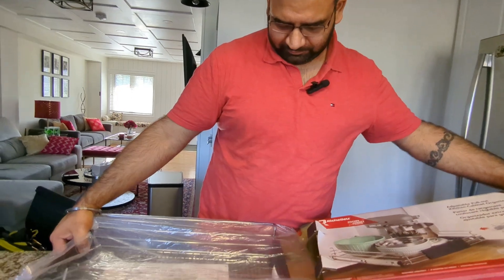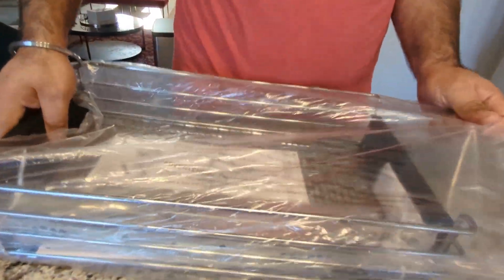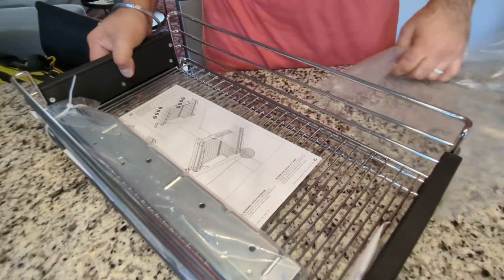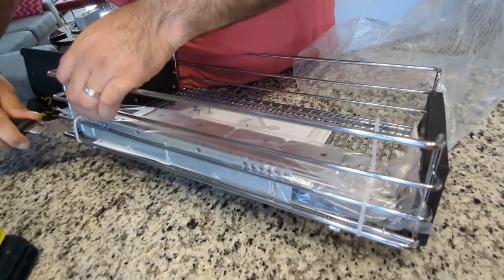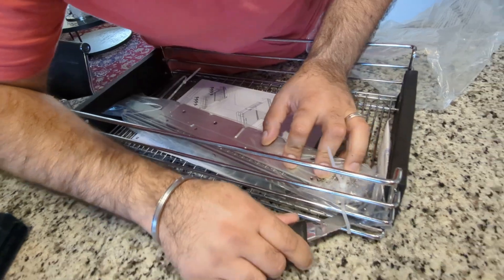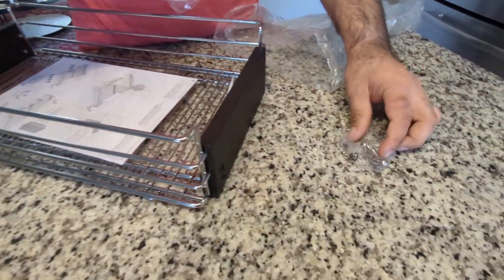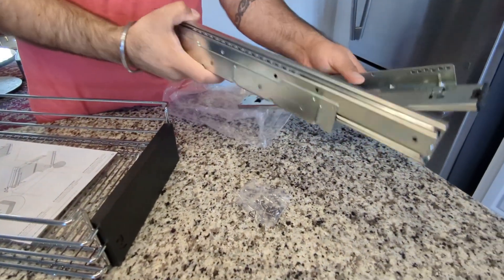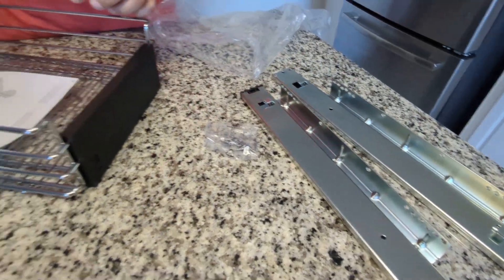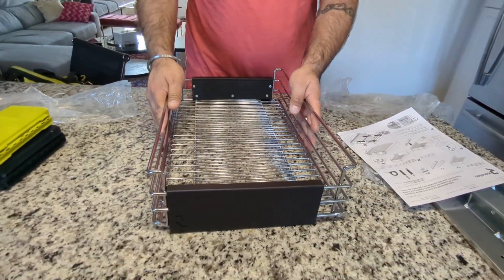Let's see what's inside the box. We have the shelf, and it comes with these slides — you just need to cut the zip ties. We also have a set of screws, two drawer slides, and an instruction manual.